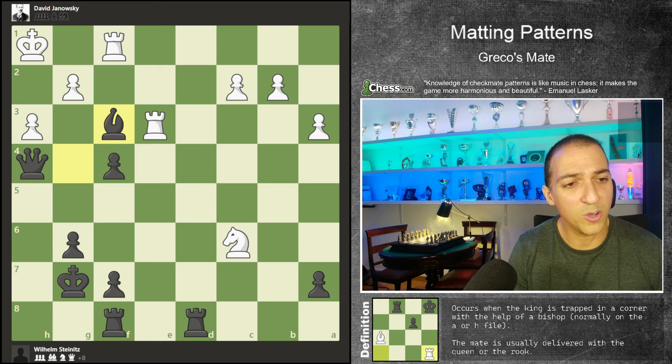Steinitz was one of the tragedies of chess — he finished his days in a psychiatric hospital because he had several mental issues. I don't know if they were related to chess or not, but I'm thinking about creating a video about mental issues and chess. Tell me what you think about that. I think it's a controversial topic, but interesting too.